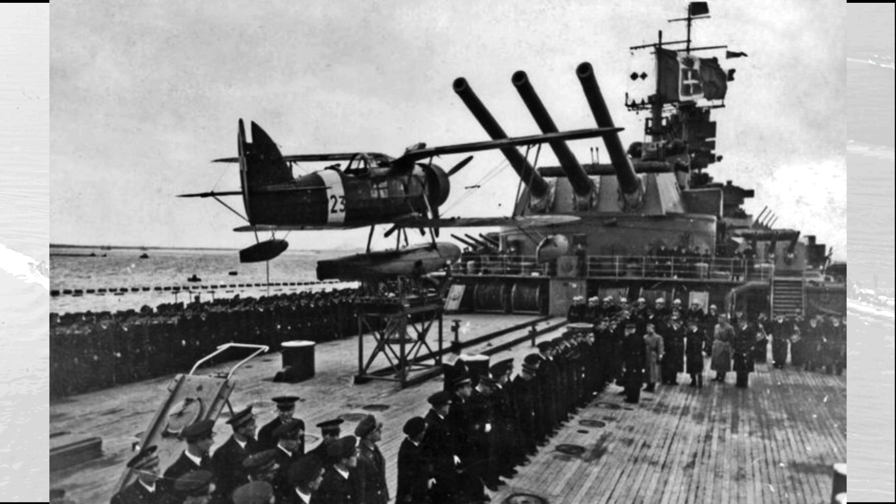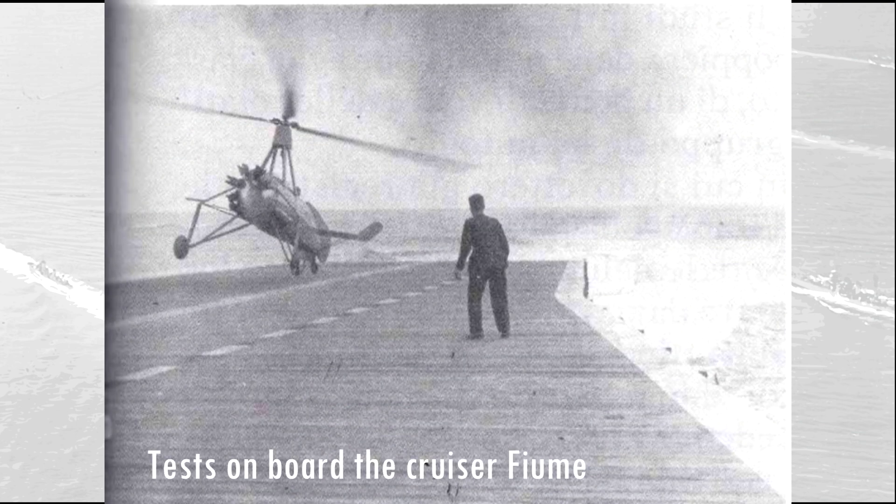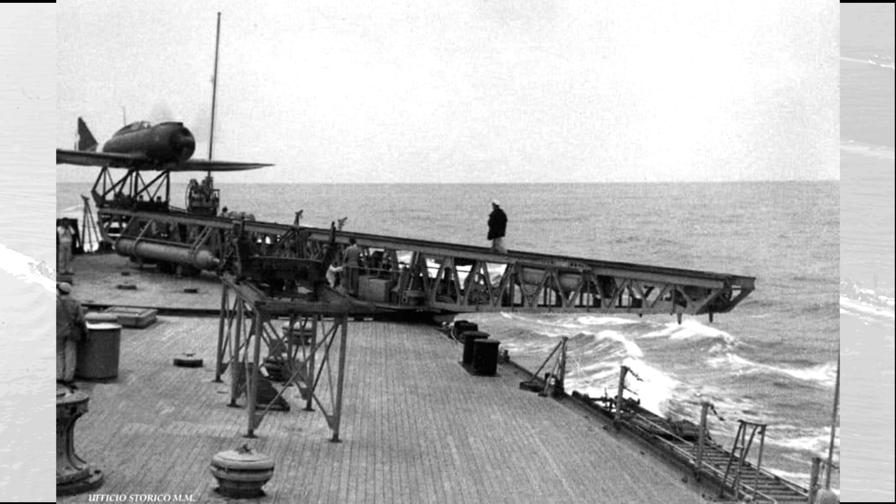The battleships were equipped with a pair of catapults placed on the stern section, operating three IMAM RO-43 seaplanes, the standard aircraft employed by the Regia Marina on its ships. Interestingly, the first project designs envisaged a couple of catapults placed amidships, or even a short flight deck on the stern operating a pair of Autogiro La Cierva. These were curious aircraft tested by the Regia Marina in the early 1930s. In 1942, each battleship received a couple of long-range Reggiane RE-2000 fighters that could be launched from the catapult.